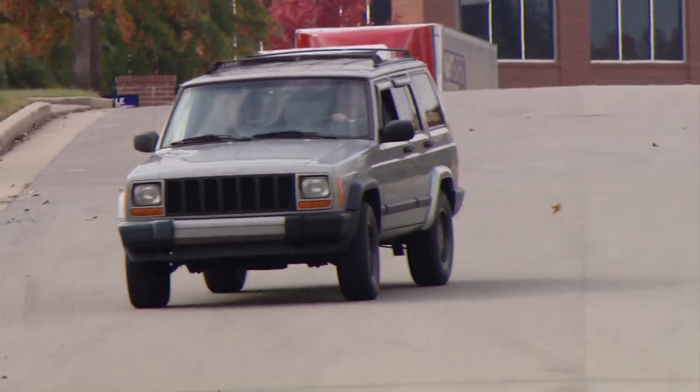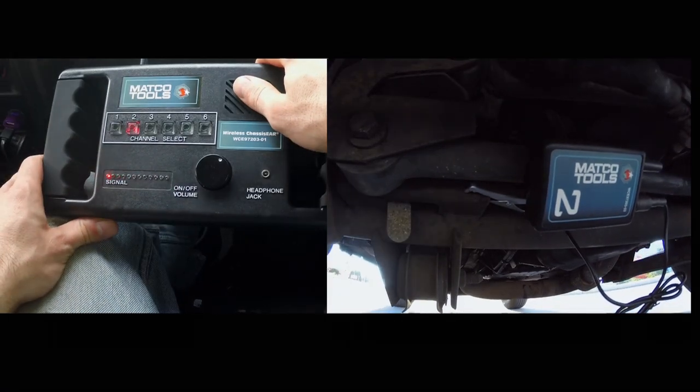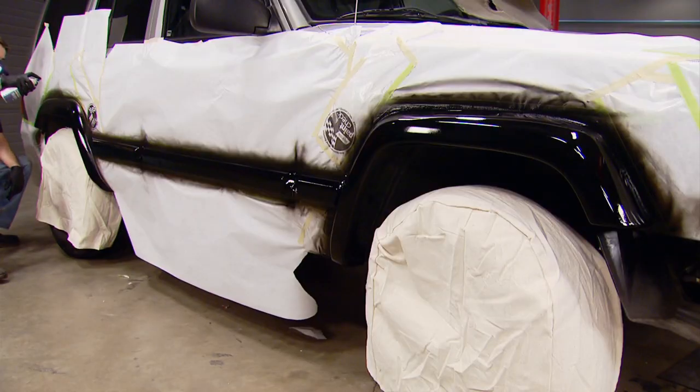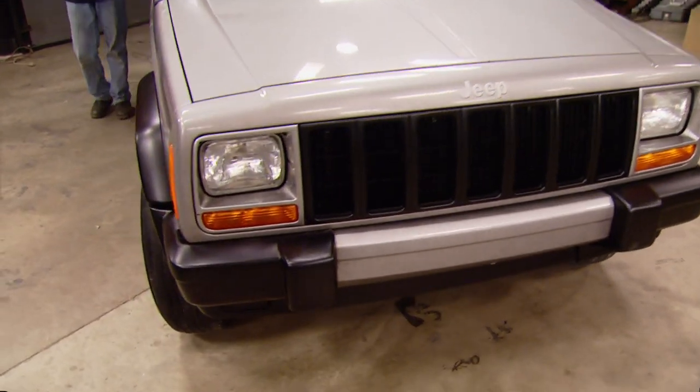Today it's budget tech on a high mileage Cherokee. We're using a chassis ear to diagnose hard to find suspension problems. Then it's how to make an easy service diff cover and how to revive our Jeep's faded plastic parts. It's all today here on Truck Tech.